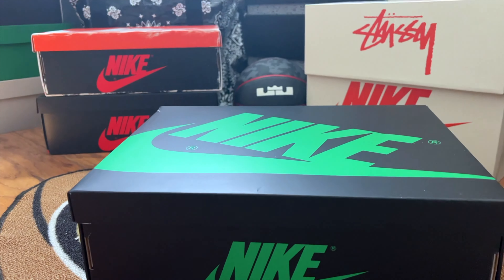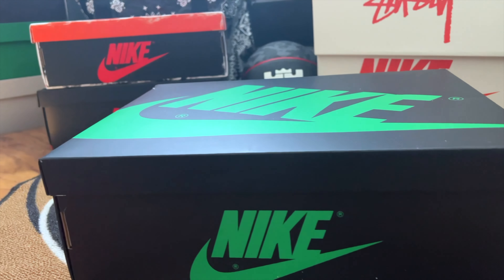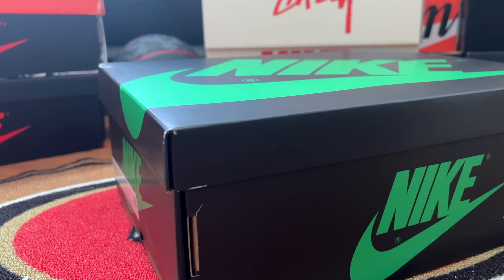Welcome to Sneakers Galaxy. Today we are kick-starting our page from California with one of our favorites, which is the Air Jordan 1 Lucky Green. Before we jump into the unboxing, let me tell you how we got our hands on the sneaker.